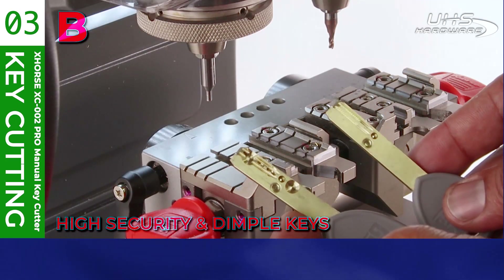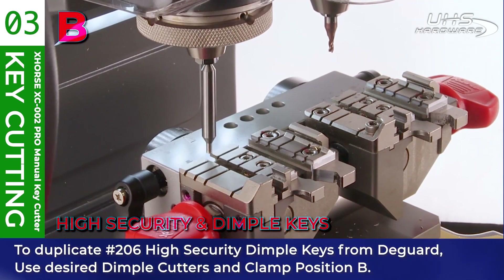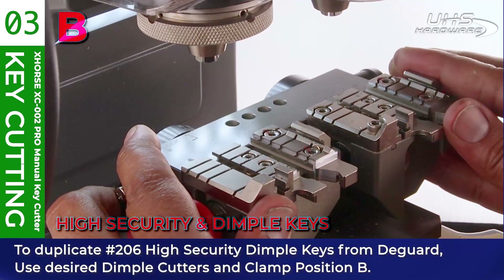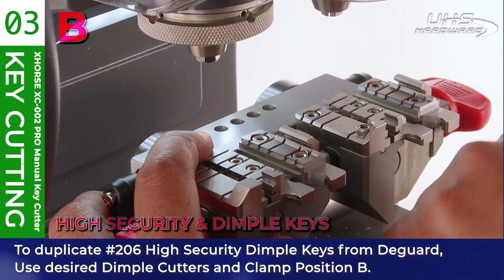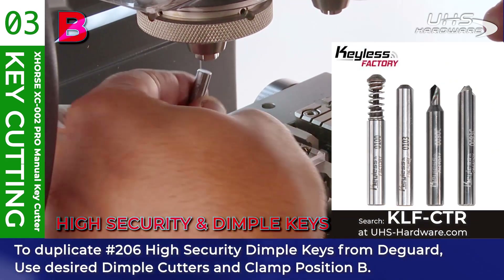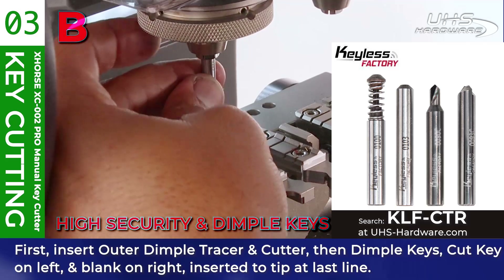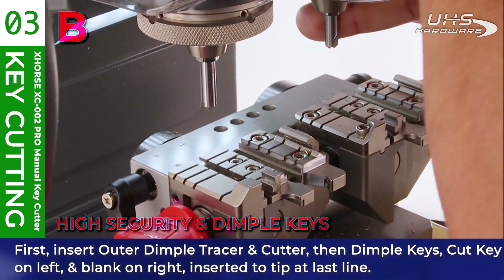Back in the studio, we're now going to cut a high security dimple key. To duplicate the 206 high security dimple key from the guard, use the desired dimple cutters and clamp position B. We're using the Keyless Factory dimple cutter set, shown on screen right now. First, insert the outer dimple tracer and cutter, then with the dimple key on the left and blank on the right, insert to tip at the last line.